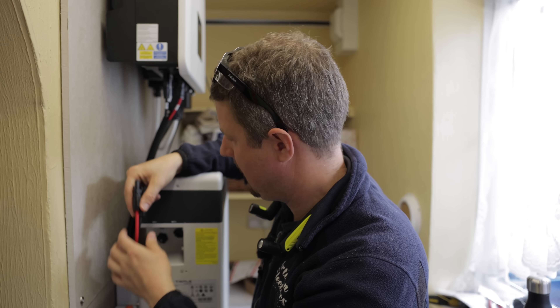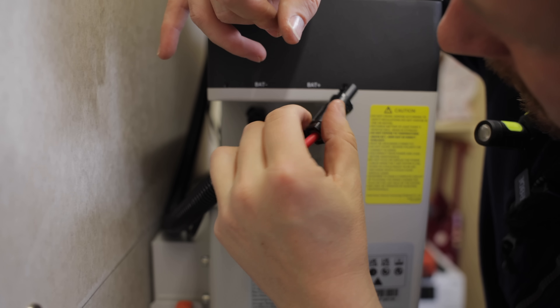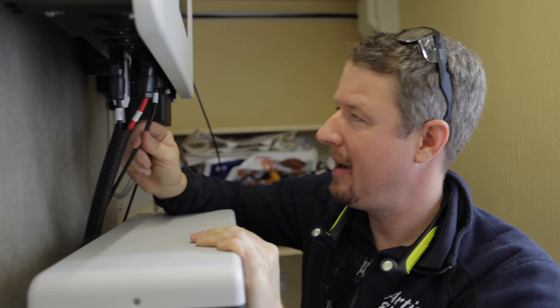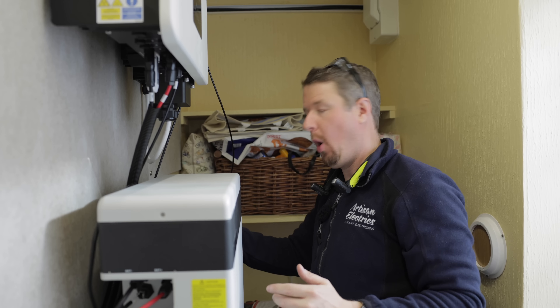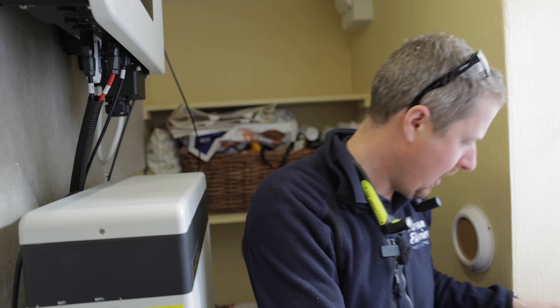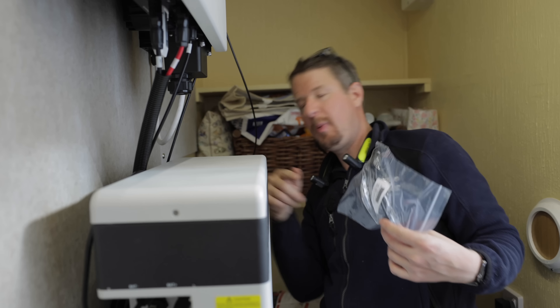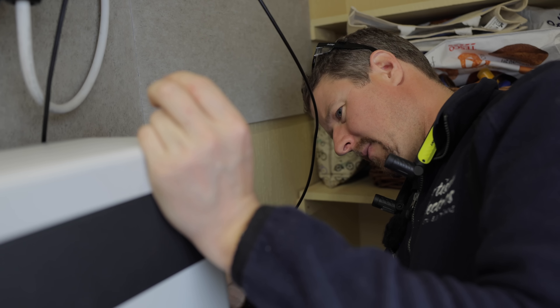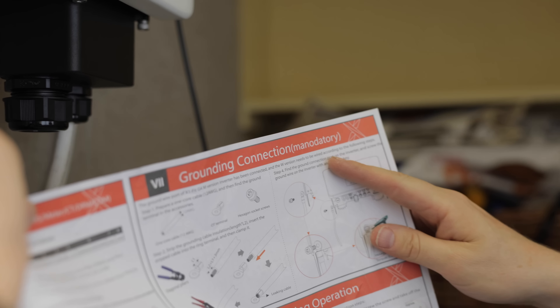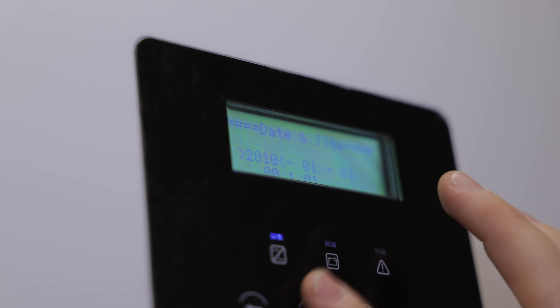We've put the cables in a bit of flexi conduit to neaten them up and protect them. The minus plugs in here and the positive plugs in there. We've got the wi-fi dongle, we've got the BMS communication cable which will communicate between the inverter and the batteries. When you add other battery modules they just link in and out with link cables between them. Because this is our end of line, we need to put this loop cable through the other side - it's basically a link cable going from one plug to the other on this side.